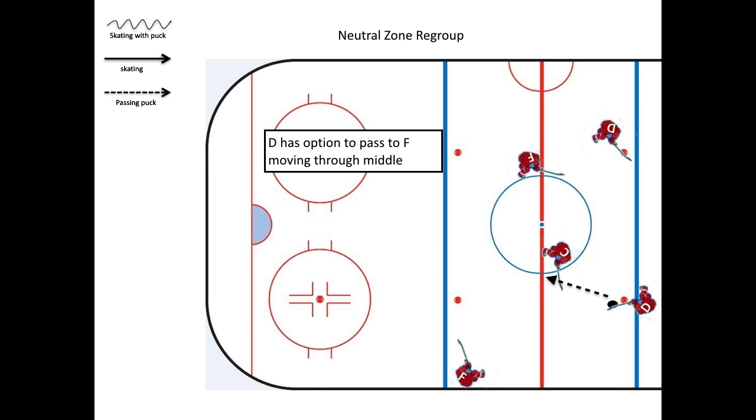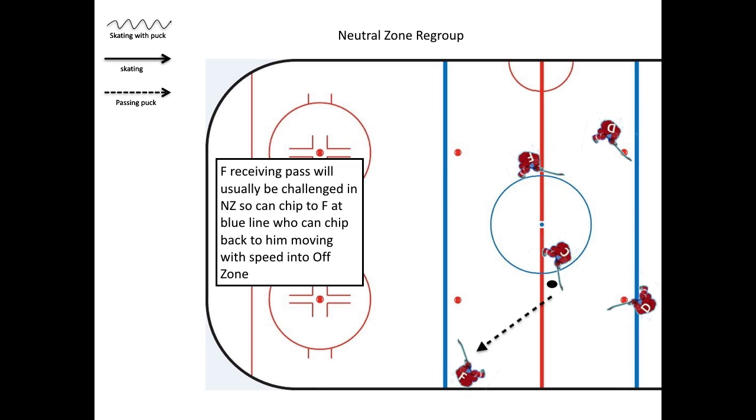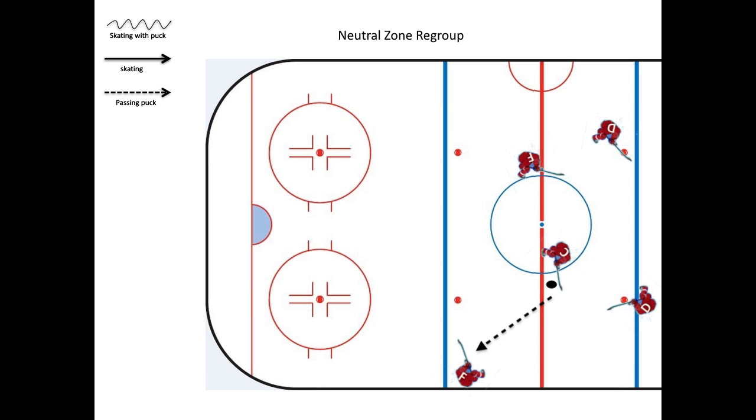The defenseman can pass either to the first forward moving through the middle or to the trailing forward moving through the center lane. The forward receiving the pass is going to be challenged, so he can chip to the forward at the blue line who can chip back to him moving with speed into the offensive zone.